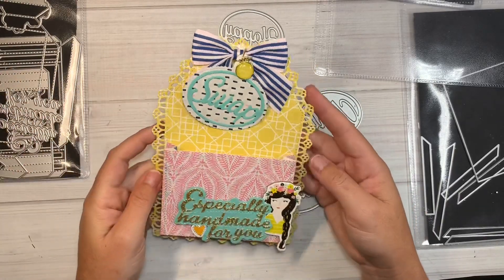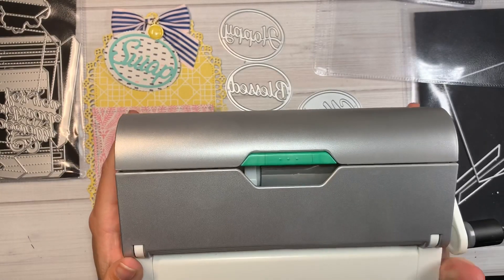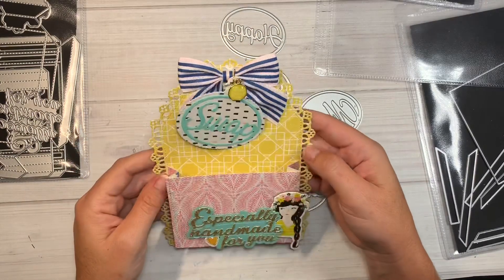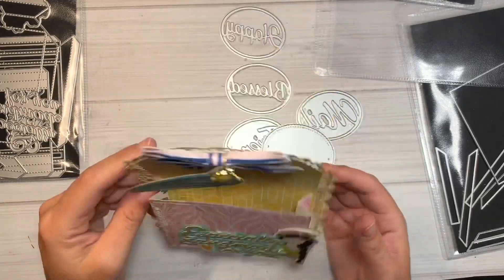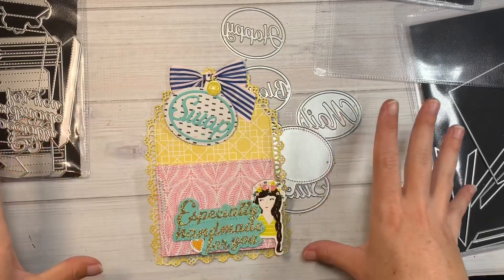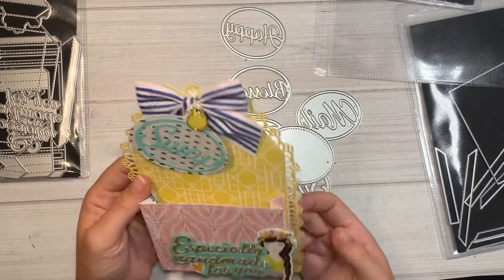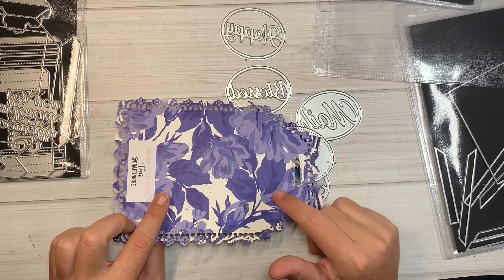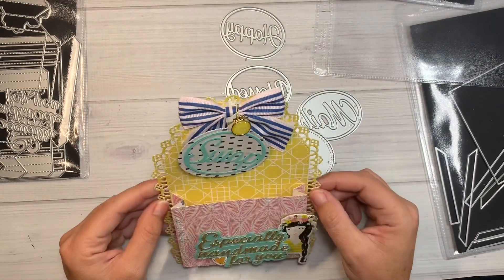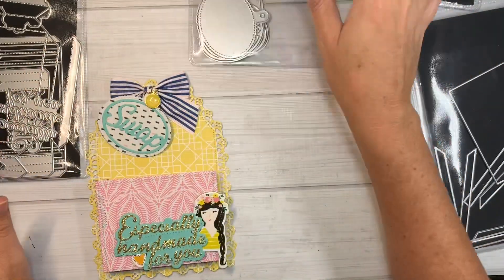I've been using my Zyron machine like crazy — I'm 100% happy with that purchase. I used it for the 'Especially Handmade' piece and the swap tag. Anything super intricate, it turns it into a sticker, which saves all the fuss. This turned out so cute — I'm going to stick little embellishments in there for my swap partner. I'd compare the Sunny Days collection to kind of a lemonade vibe. I probably should have cut the tag in 110-pound cardstock because adding a bunch of stuff to the top made it a bit floppy.